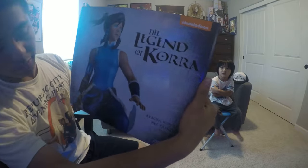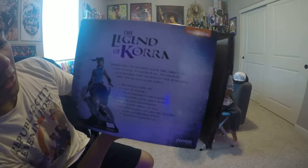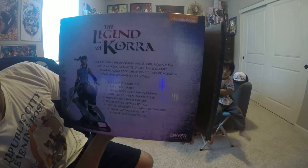If you want to take a look at the box on the front, it says 'Korra Pre-Painted Figures, Zwire Industries.' The back has a little bit of a synopsis on who Korra even is — the latest Avatar — and it's pre-painted, easy to assemble.